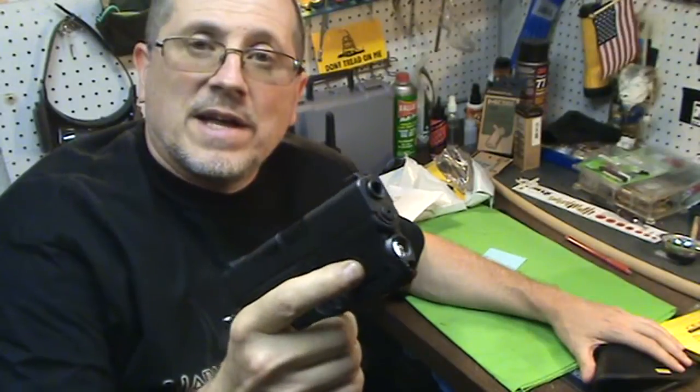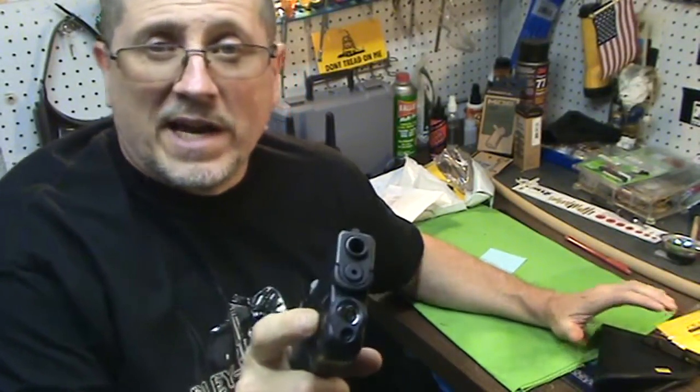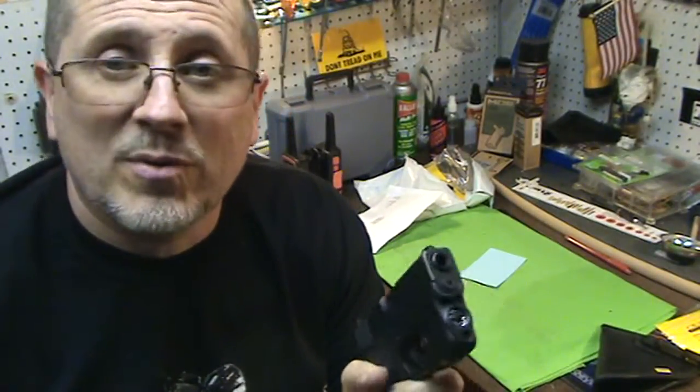Hey guys, Richie of Bullets and Buttheads. I have the TRL-6 and the Glock 43, and this is a really great light. It's really a lot brighter than I thought it would be, and it works fantastic.